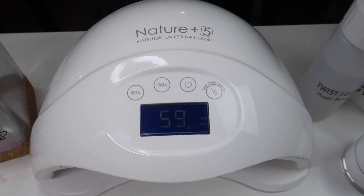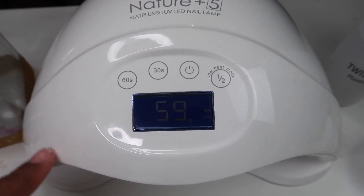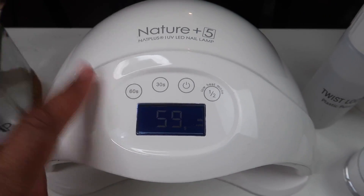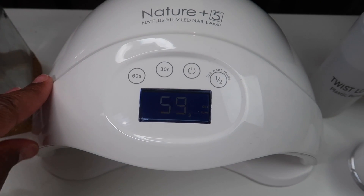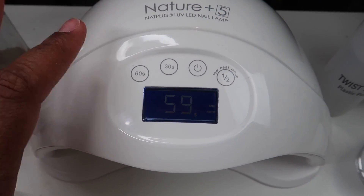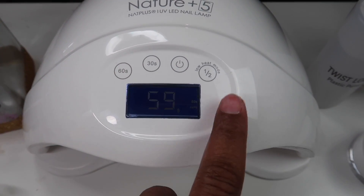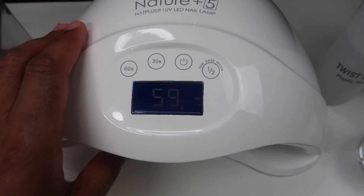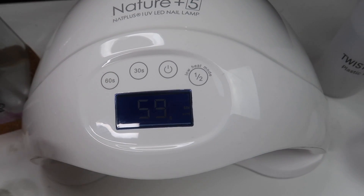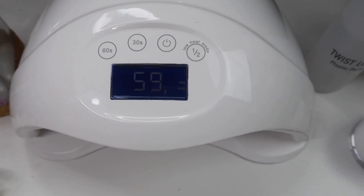And here is my light — my lamp. It's by NaturePlus. When I got my poly gel kit it actually came with all of this stuff, so it came with everything you would need to get started with poly gel nails, like the nail forms and all of that. So it came with this lamp, but I think this one is maybe $14. It has a low heat mode, which is cool, and it's a 40-watt UV LED light lamp. I love it.